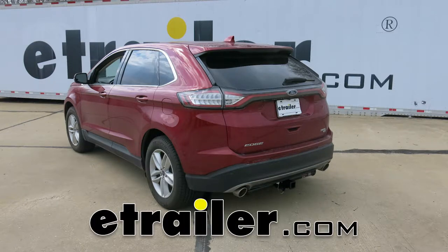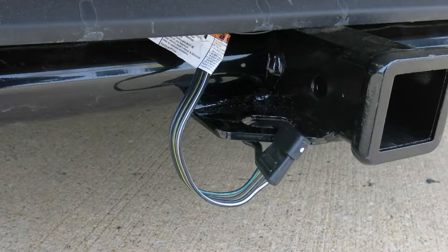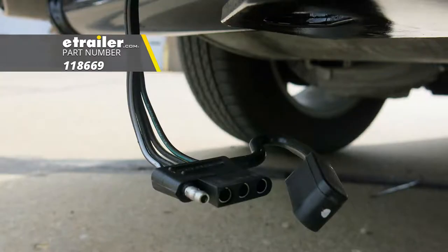Today on our 2017 Ford Edge, we're going to be taking a look at, and I'm going to show you how to install, a Contra T1 vehicle wiring harness with 4-pole flat trailer connector, part number 118669.